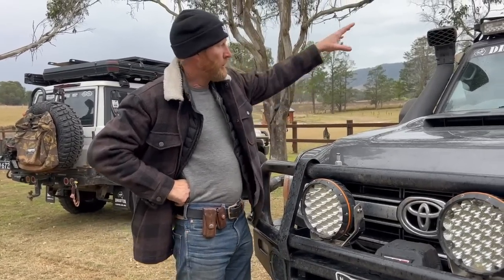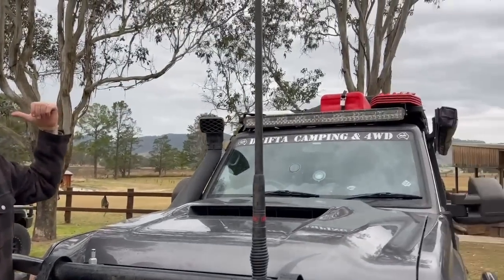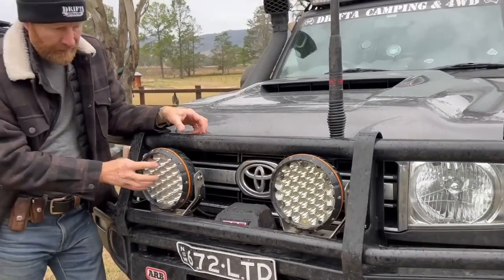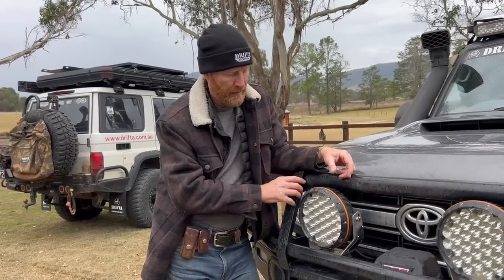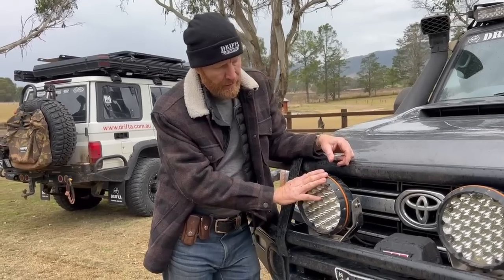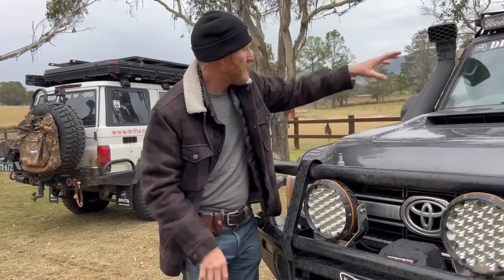I've got a small light bar on the roof of the 76 and two ARB ones. These lights here seem to be brighter than the ones on the 76 including the light bar. I don't know — these were brilliant, really surprised at that.